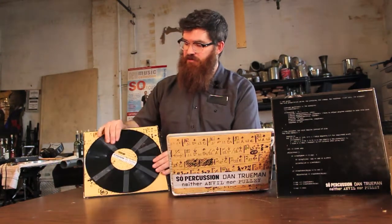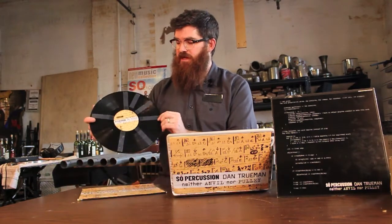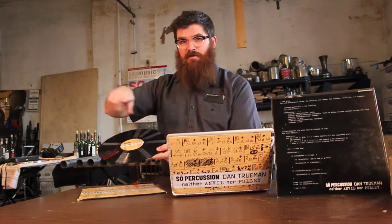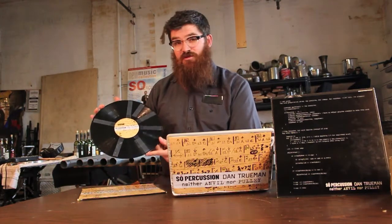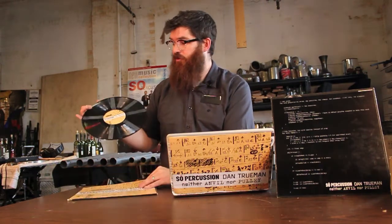Inside is the original LP that comes with whatever record it was that we purchased, with some tape on it representing what's known as a Springsauer rhythm. So when you play it, it will play back a Springsauer rhythm, which is used by Dan Truman at 120 bpm in the piece Neither Anvil Nor Pulley.